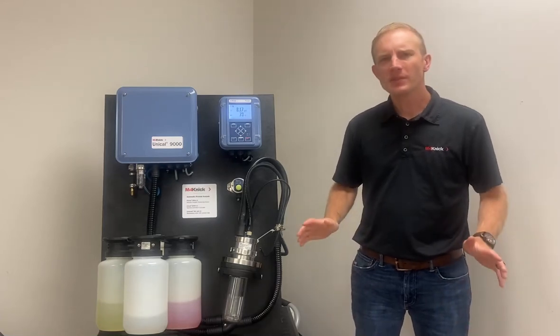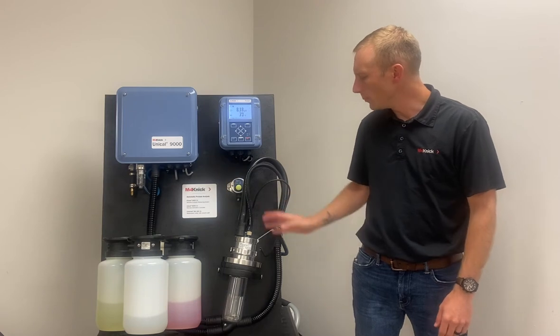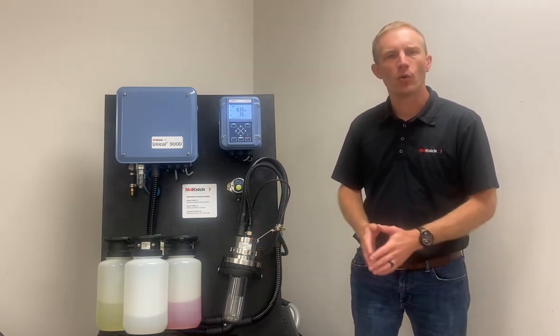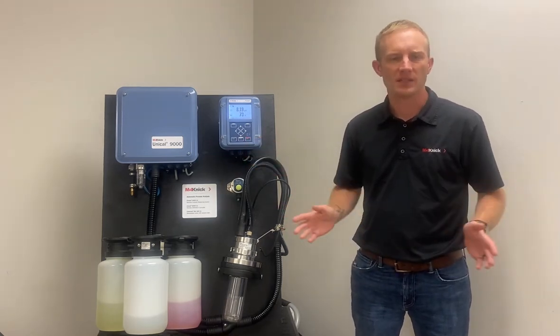Hello everyone. The purpose of this video is to walk you through the steps of properly removing and installing a new sensor into your retractable holder when utilizing the Uniqal 9000 automated system.